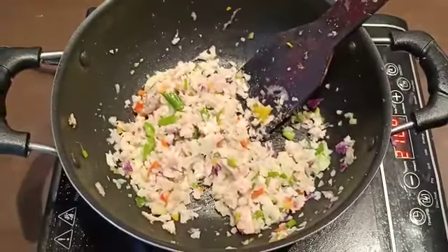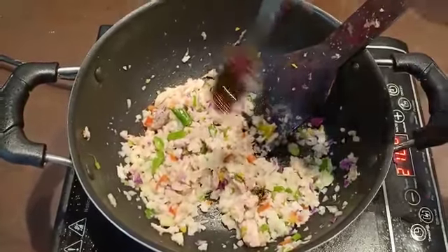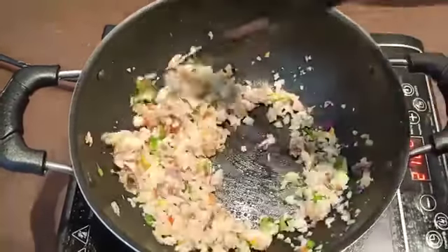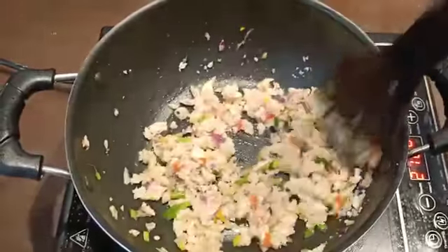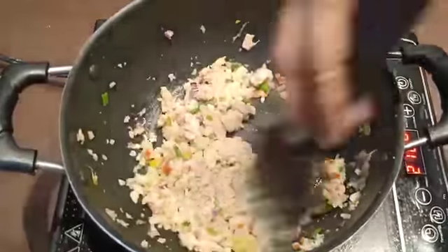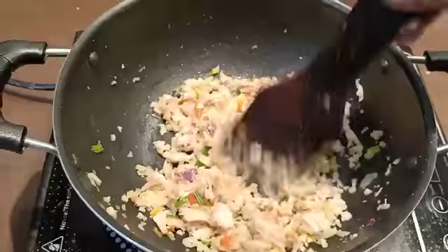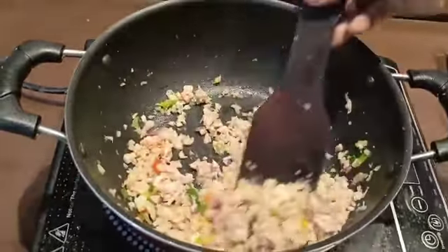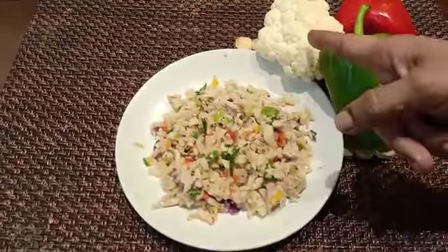Maximum soy sauce should be avoided. The chicken fried rice is done now. Plate it — we will transfer the chicken fried rice to the plate. The main ingredient is cauliflower, and we use 3 colors of bell pepper.